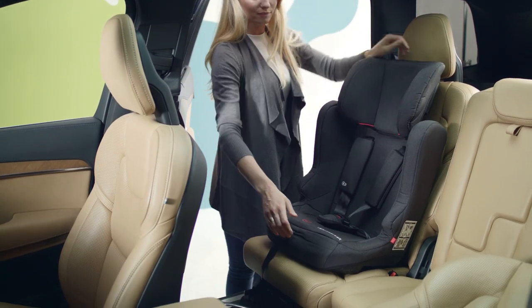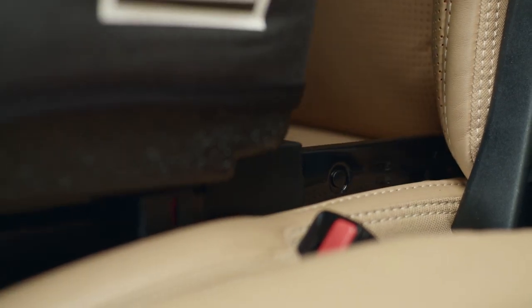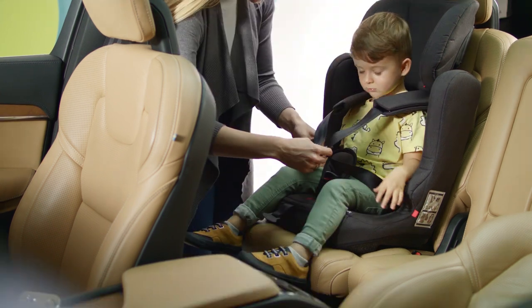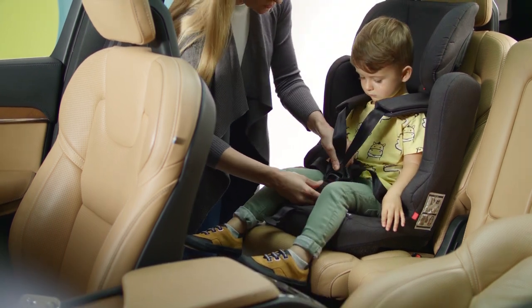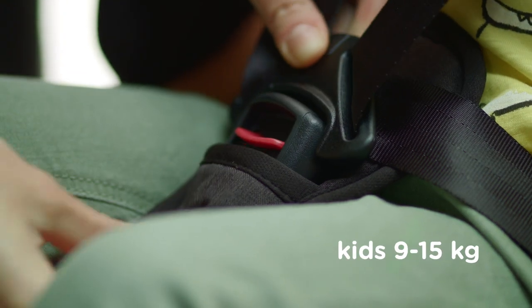The seat is easy to install in the car, both with and without the ISOFIX system. Let's get in. Fasten the little traveler with the internal five-point adjustable belts, and when that little traveler grows up, you can use the car seat belts.